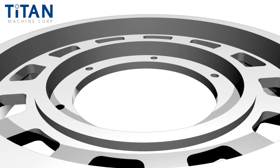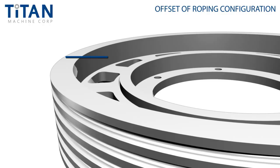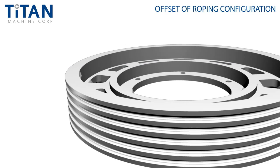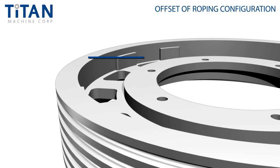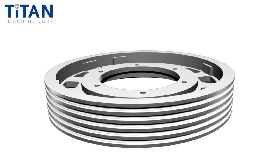Lastly, we'll measure the offset of the roping configuration. Use a straight edge and lay or support it across the outside of the shiv face. Then use a depth micrometer, caliper, rigid scale, or tape measure to determine the distance from the face of the shiv to the mounting surface. If both sides result in identical measurements, the shiv is said to be center mount. If there's a difference in measurement, it's an offset shiv. This offset is frequently expressed in terms of the distance from the outside of the shiv face to the mounting surface only.